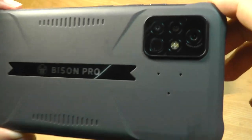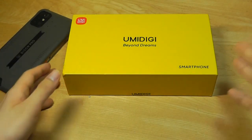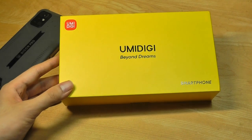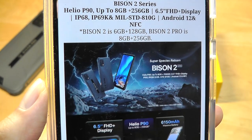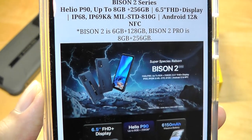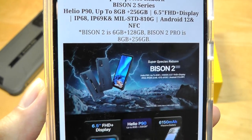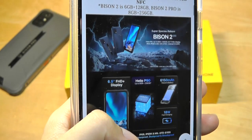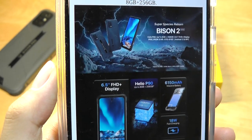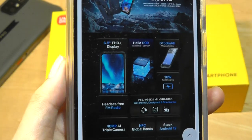It's waterproof and shockproof. Now the company is back with their newest generation model — the YumaDigi Bison 2 and 2 Pro. The Pro Edition packs 2GB of extra RAM, upgrading from 6 to 8GB, and twice the storage going from 128 to 256GB. The base Bison 2 sells for around $180 and has a few upgrades versus the original generation.